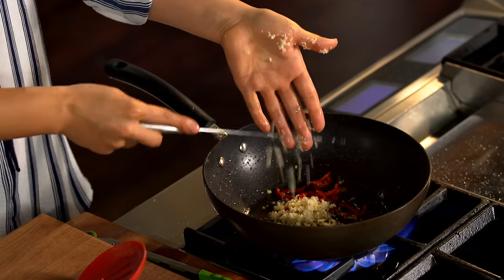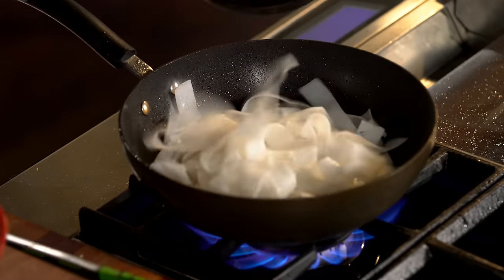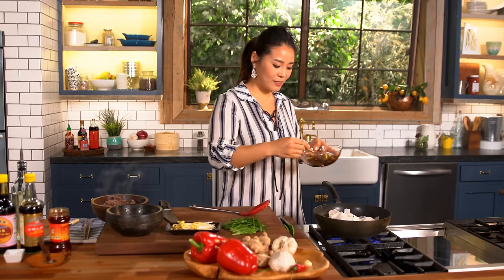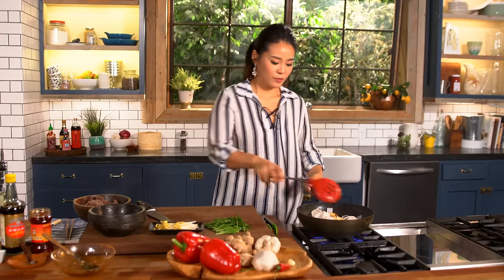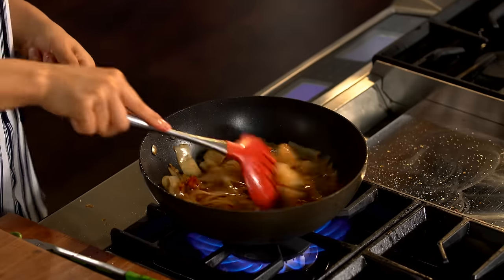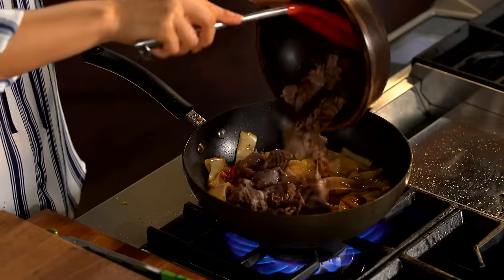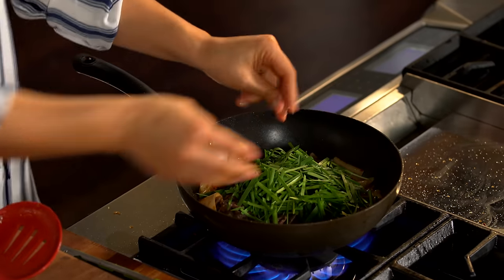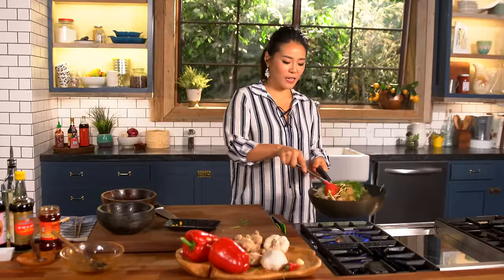Add in the garlic, ginger, chili — the fragrance vegetables. Let's add the noodles and the sauce. Add the cooked beef, the garlic chives, and the bean sprouts. They don't need to cook a lot, just about a minute or until they are softened.